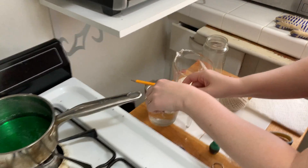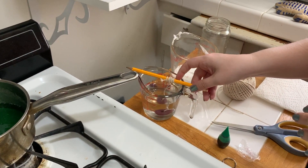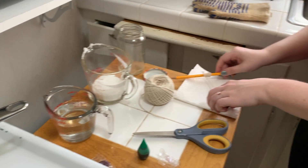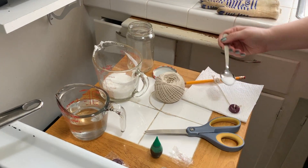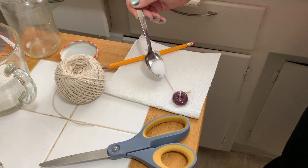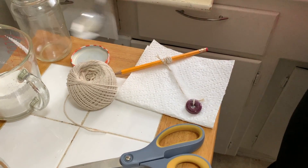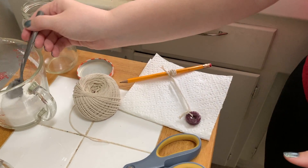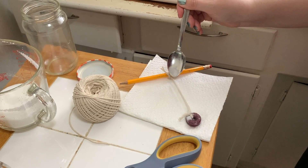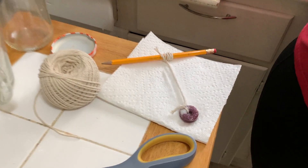My next step is to actually moisten the string and seed it with some sugar crystals. I'm going to dip it in water, making sure I get as high on the string as possible and wet it completely. Then I'm going to lay it on my paper towel and take a spoon — or pinch it with my fingers — and drop some sugar onto the string. We then want this to dry completely, because this is what our crystallization is going to start with when we put it in the jar. Make sure to turn it to the other side and get enough seed crystal. This is a very important step — make sure your string is completely moistened and then completely dry before putting it in the cooled sugar.